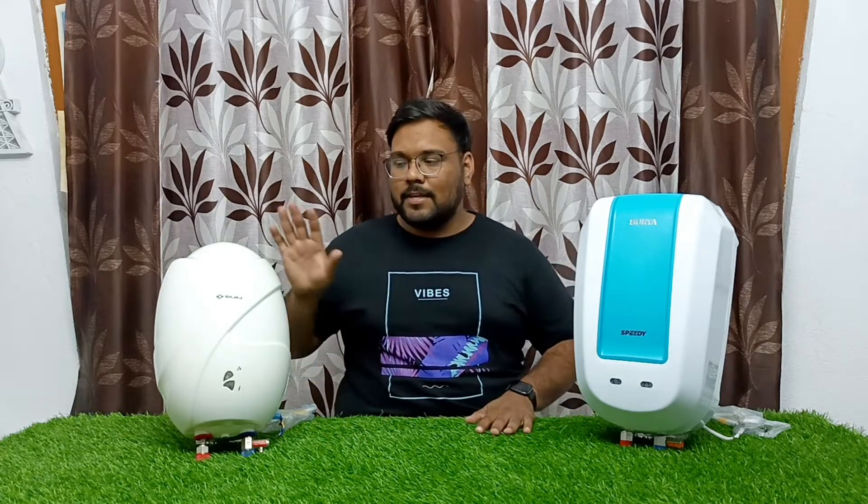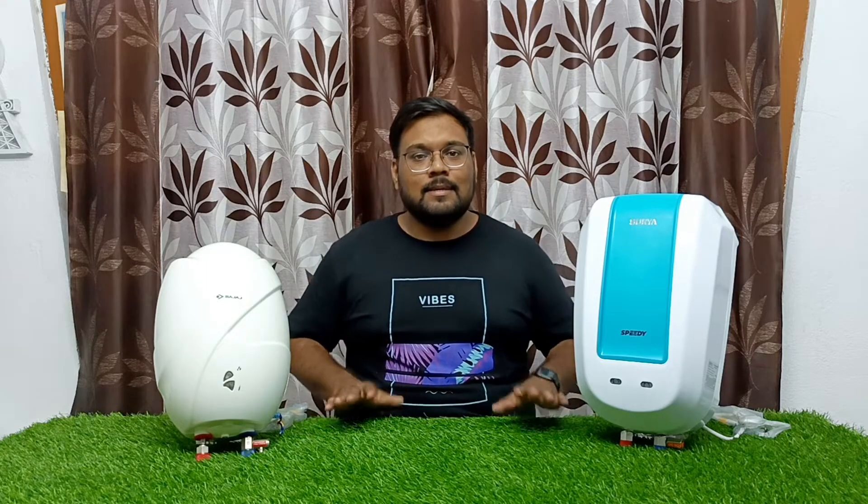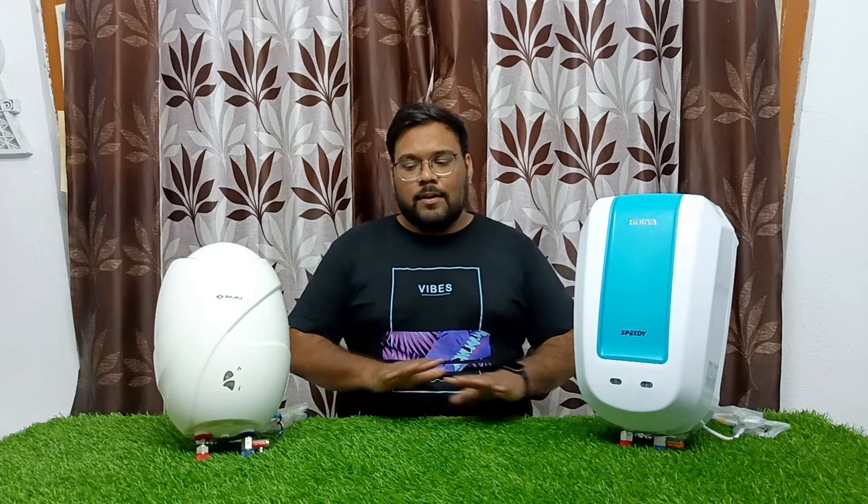The main difference is the 3L and 5L capacity. The power input for both is 3KW — it is the same input. With 3KW input, both work as instant water heaters. The core specifications are not very different between the two.